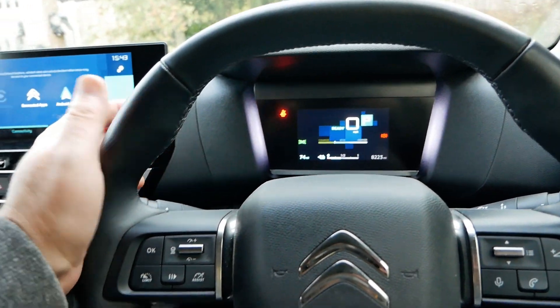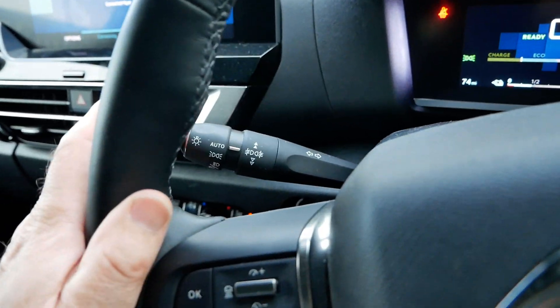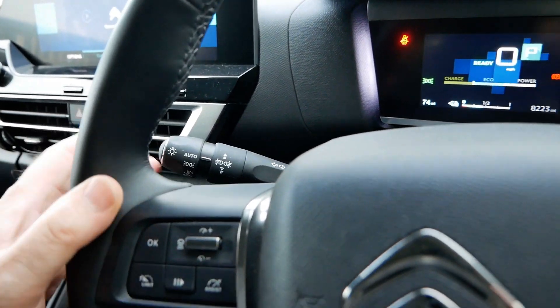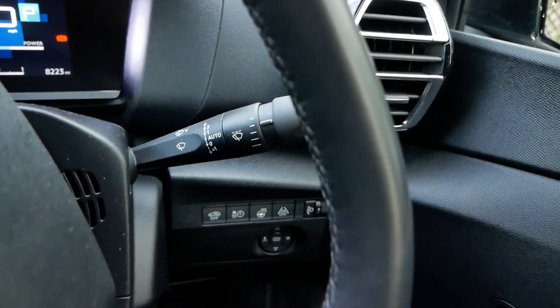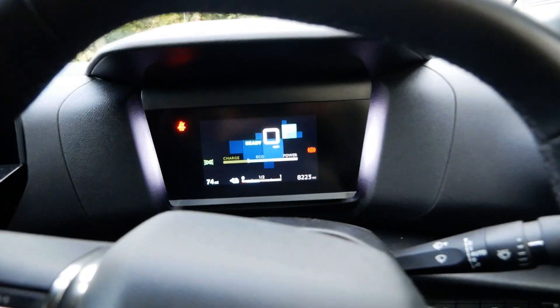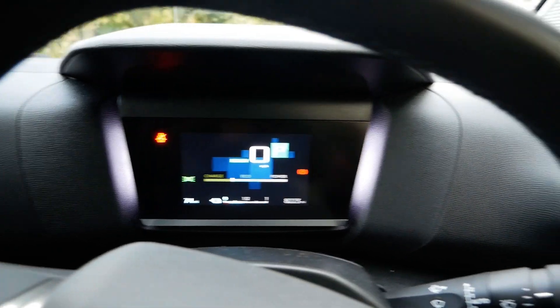To change that information you use the buttons on the end of the stalks. You've got a button on the end of the light and indicator stalk, and another button on the end of the wiper stalk, and both of those change information up on the screen.